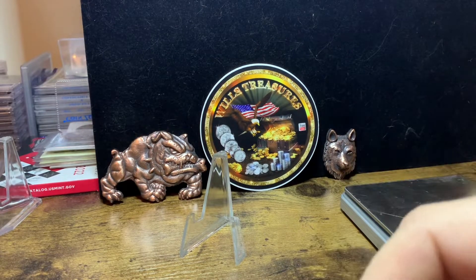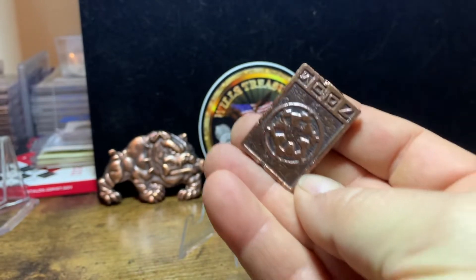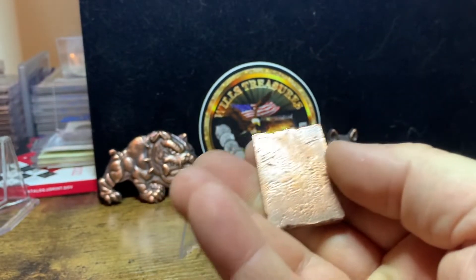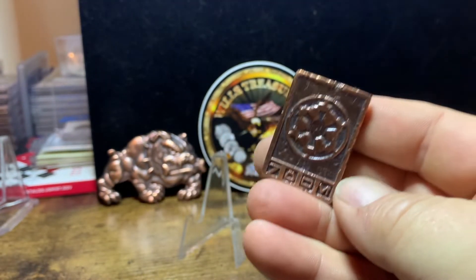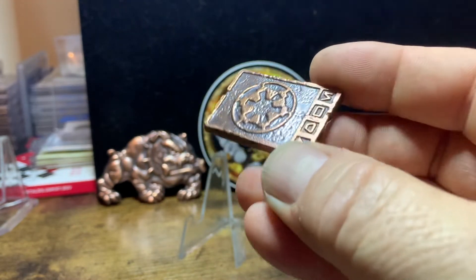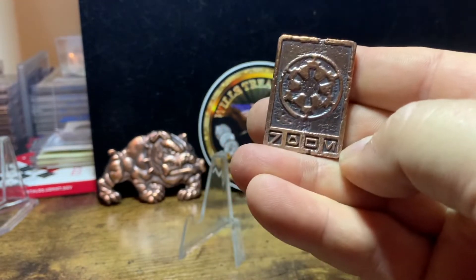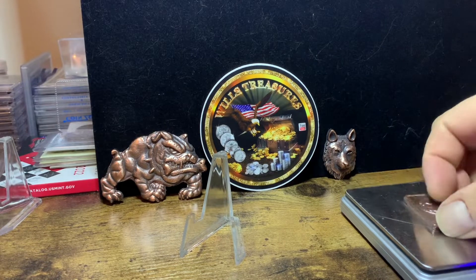Now for you Star Wars fans — what is that? This is a Star Wars credit. Small piece, but for you Star Wars fans, this is a cool piece. And I antiqued this one also. 1.2 ounces.